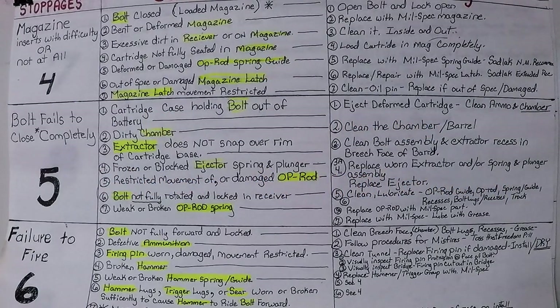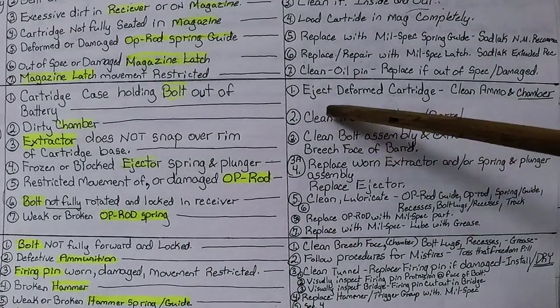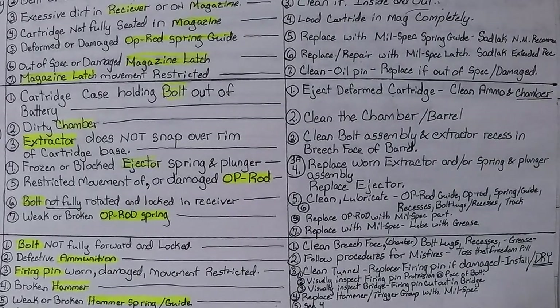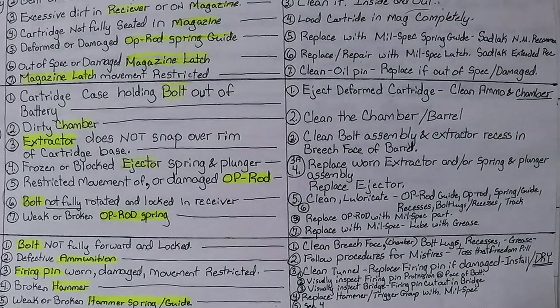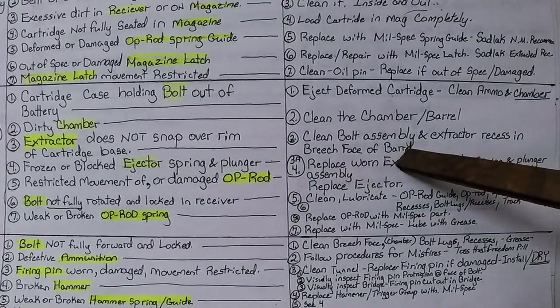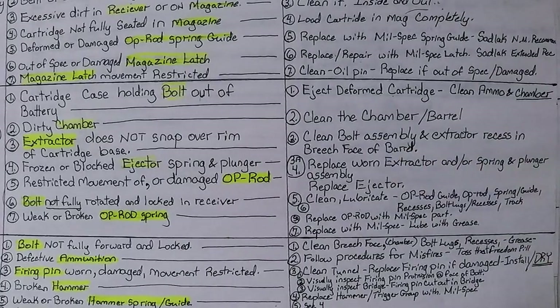Number five of stoppages: bolt fails to close completely. Cause number one — cartridge case holding bolt out of battery. Eject deformed cartridge, clean ammo and chamber. Number two: dirty chamber — clean the chamber and barrel. Number three: extractor does not snap over the rim of the cartridge base — clean bolt assembly and extractor recess in breech face of barrel. Make sure when cleaning the chamber you get it really clean so the extractor has room to do its job.